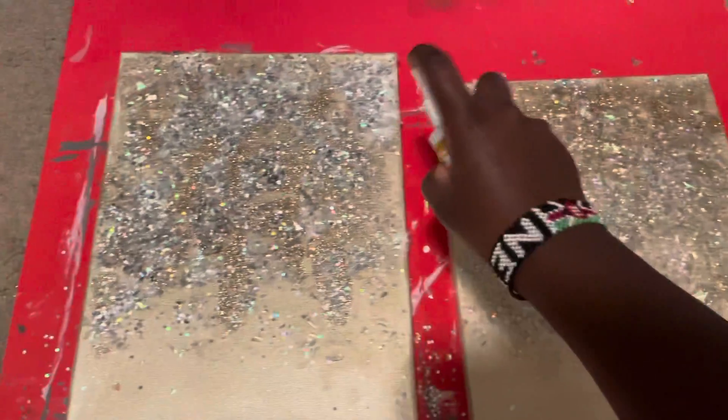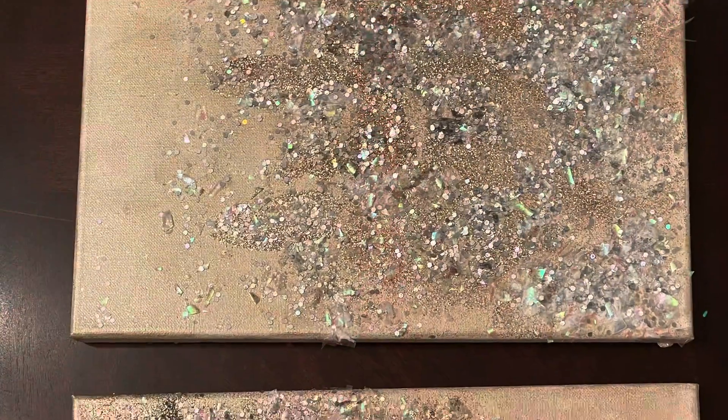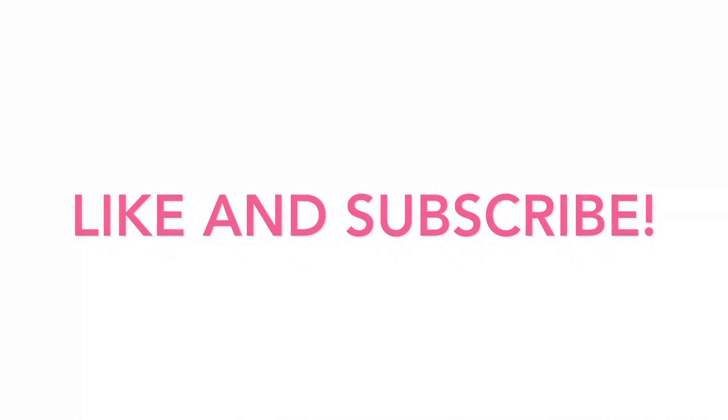I'm just sealing it again here with the Mod Podge sealer, and voila — the finished result! If you enjoyed this video, make sure to like and subscribe. I love making content like this. Also make sure to follow me on Instagram at hereisneema. I love you guys and I will see you in the next video, bye!